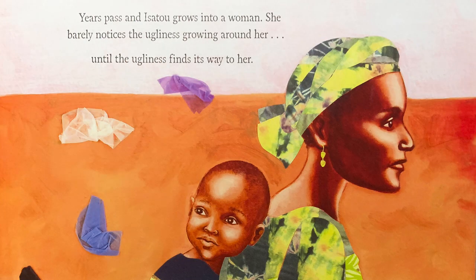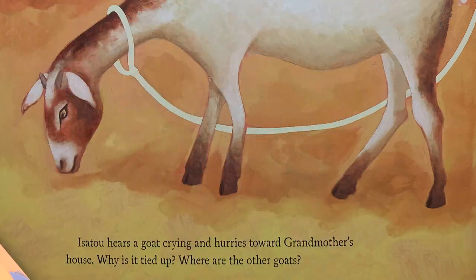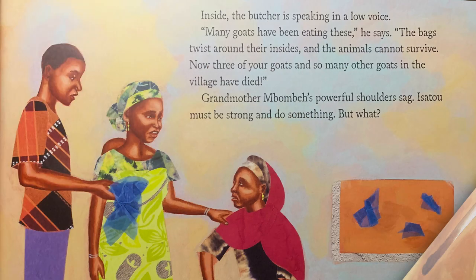Years pass, and Isatou grows into a woman. She barely notices the ugliness growing around her until the ugliness finds its way to her. Isatou hears a goat crying and hurries towards her grandmother's house. Why is he tied up? Where are the other goats? Inside, the butcher is speaking in a low voice. Many goats have been eating these, he says. The bags twist around their insides, and the animals cannot survive. Now three of your goats and so many other goats in the village have died. Grandmother's powerful shoulders sag. Isatou must be strong and do something. But what?